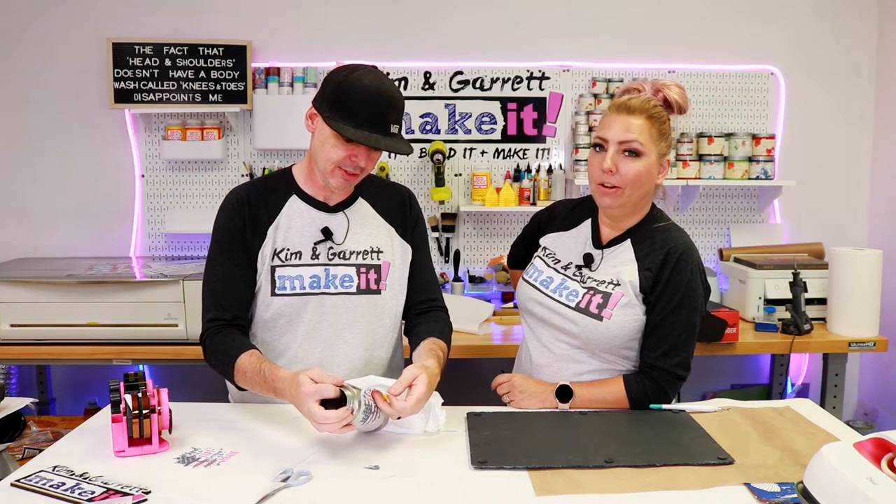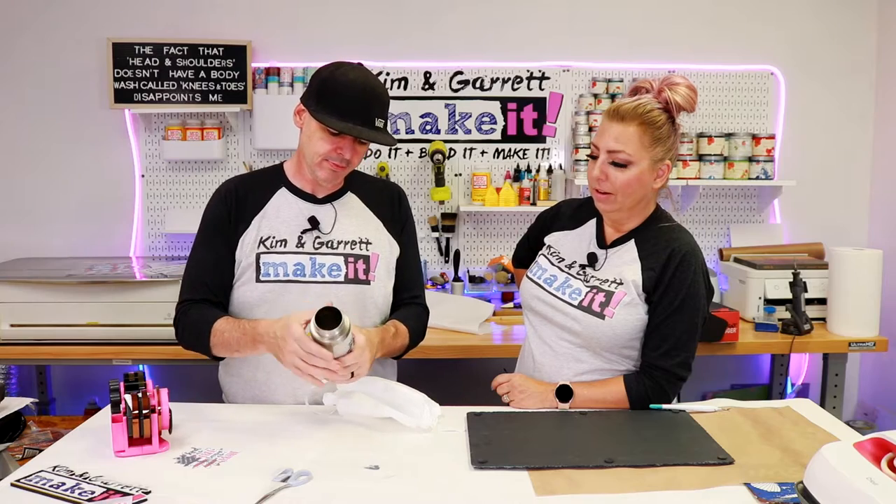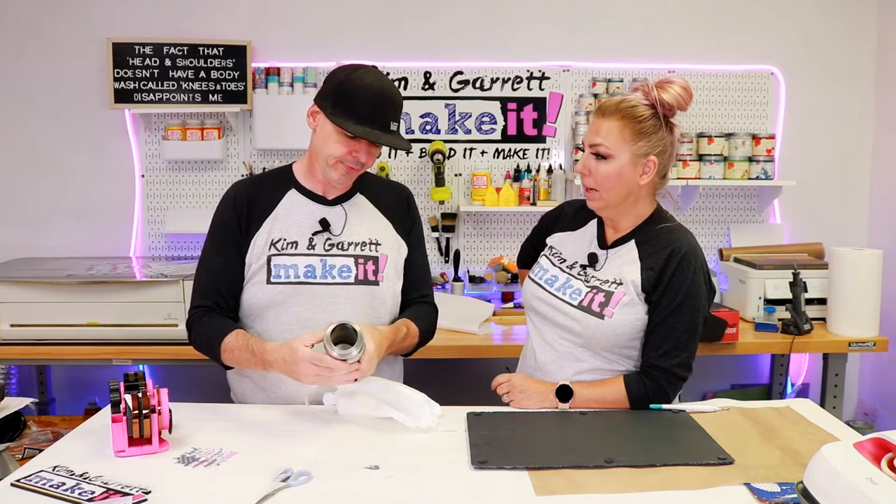Moment of truth — it didn't stick at all. Interesting. Maybe it didn't get hot enough. Let's try baking it. You got another sleeve?